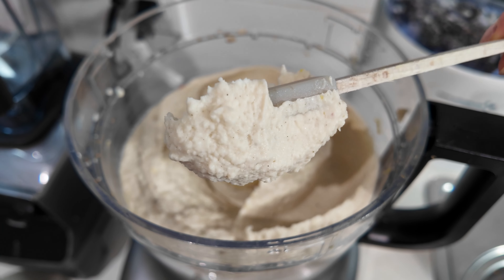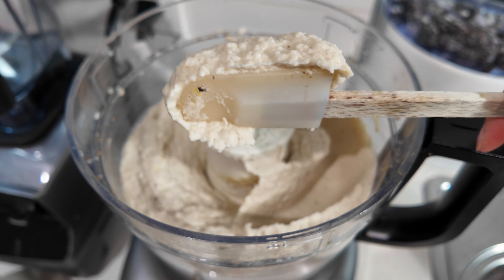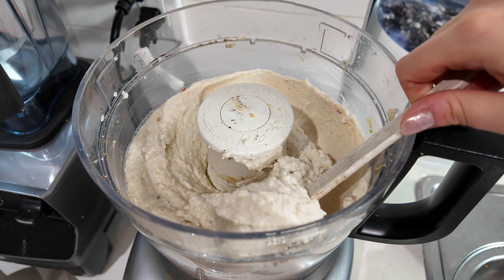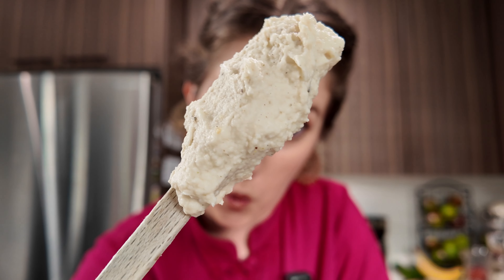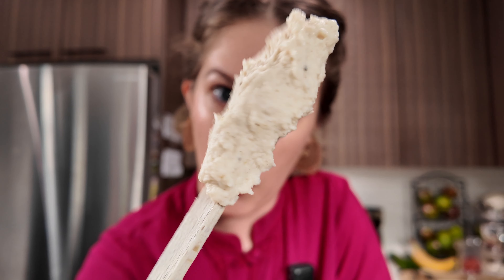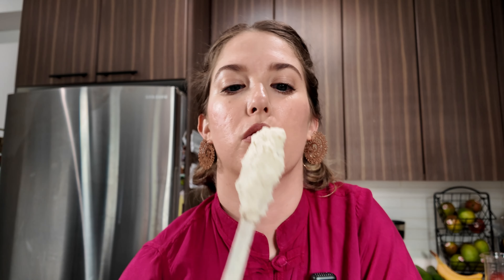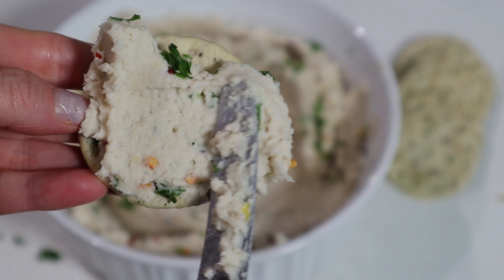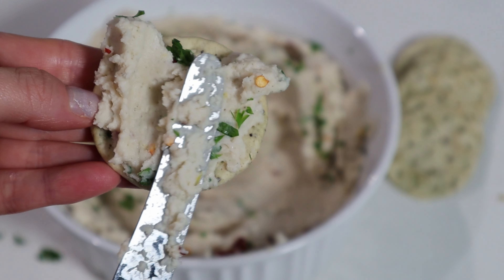Look how fluffy that is — it looks like whipped potatoes or something! This is so dreamy and so smooth. It smells great. That is going to be so good on toast — I just want a piece of toast with these whipped butter beans right now.